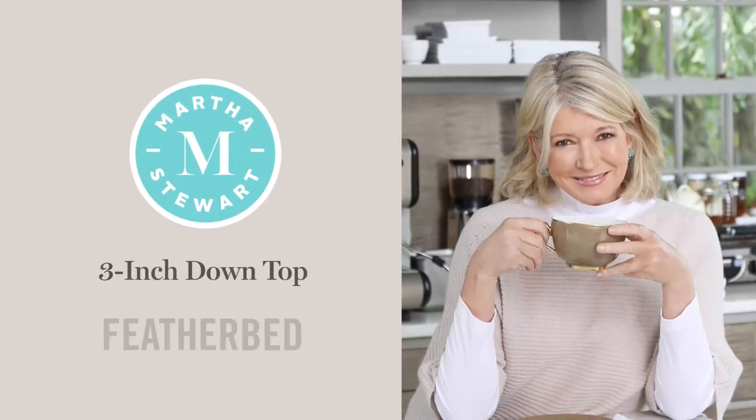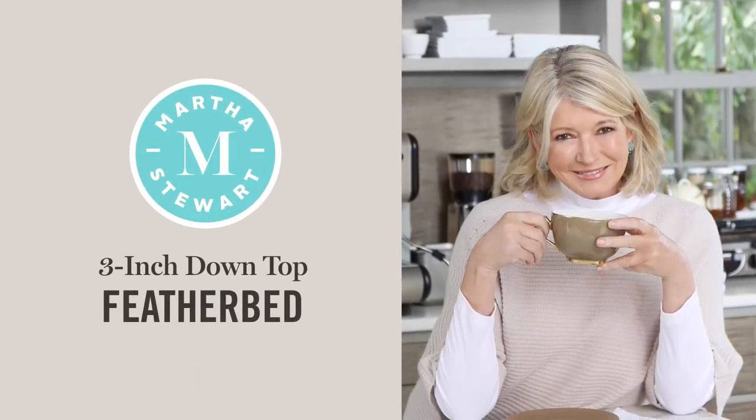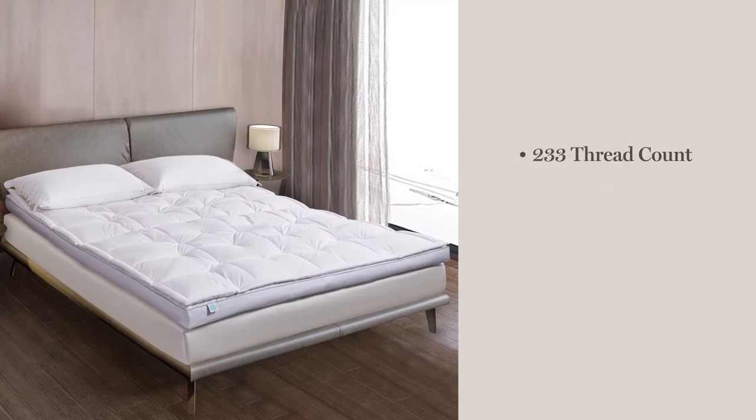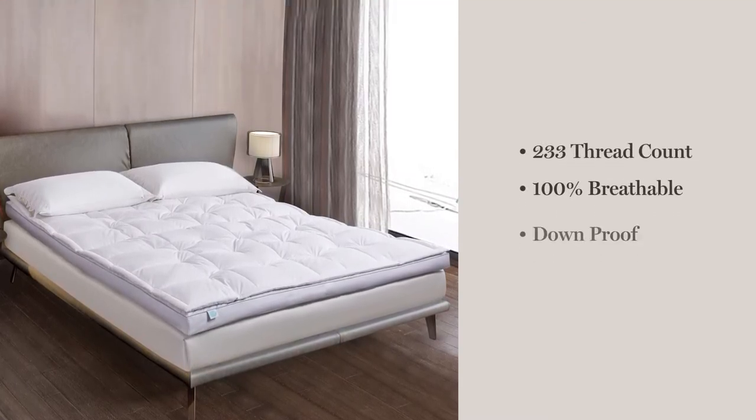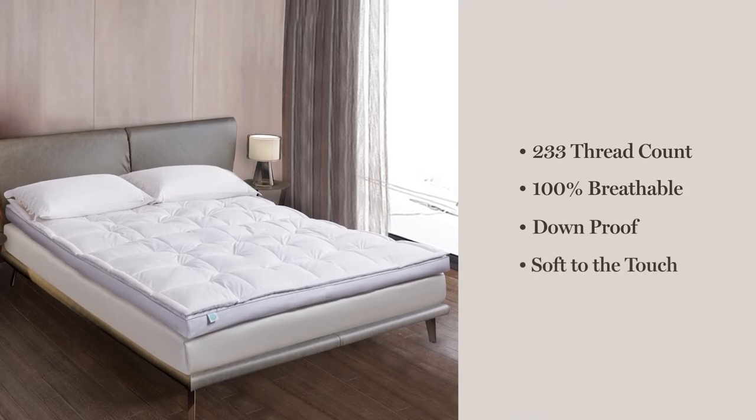Introducing the Martha Stewart 3-inch Down Top Feather Bed. We start with a 233 thread count 100% breathable cotton cover that is down proof and soft to the touch.